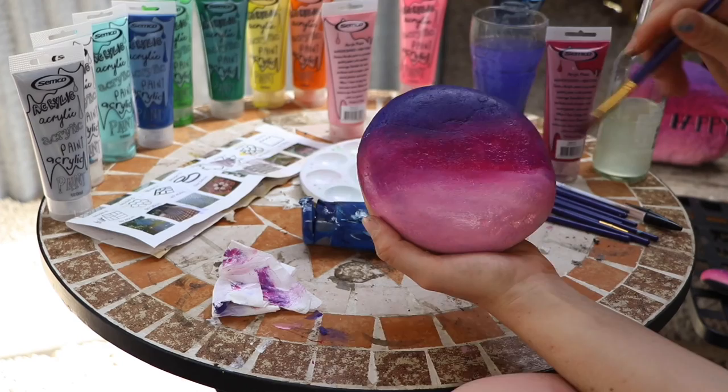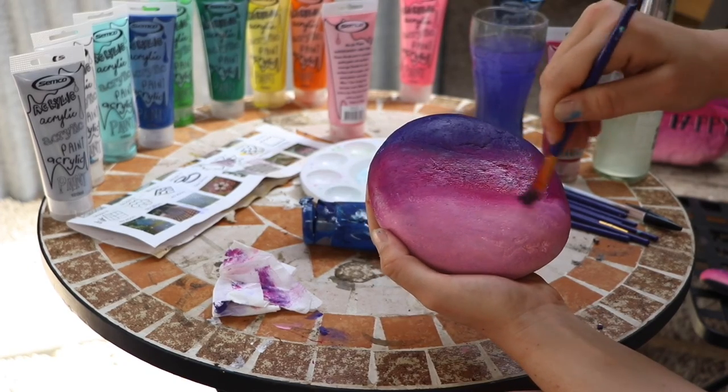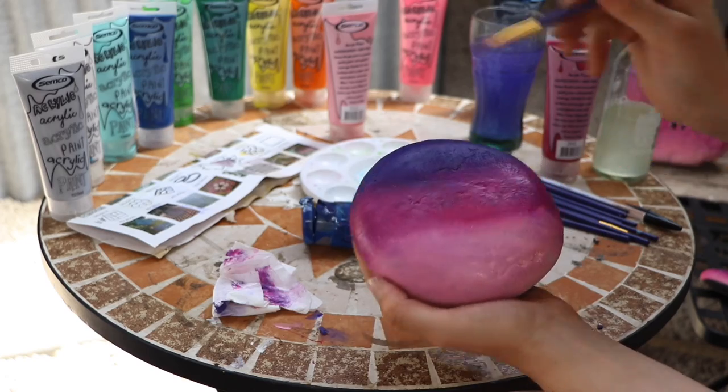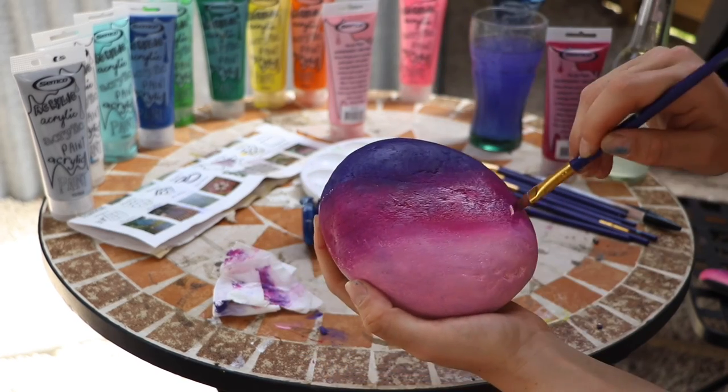Jab, jab, jab for this final blend here. Maybe a bit of baby pink there — I'll just do that one last time.